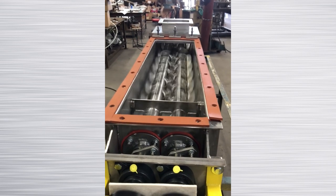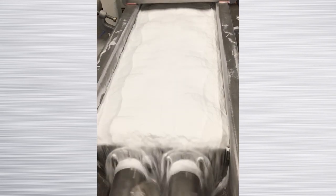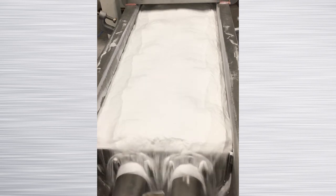In operation, the various ingredients are metered into the inlet end of the mixer. The gentle but thorough blending occurs by mixing and conveying the product to the discharge at the opposite end of the mixer.